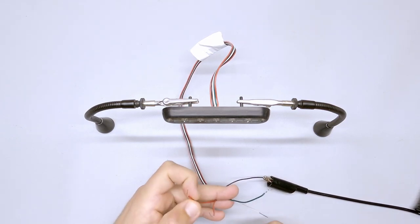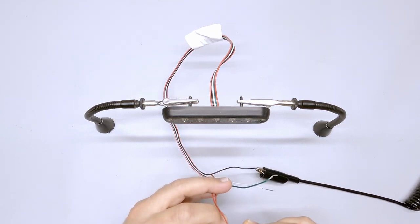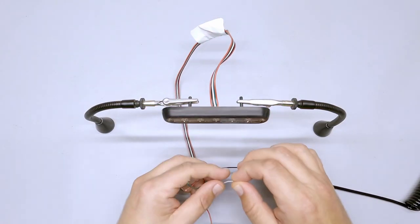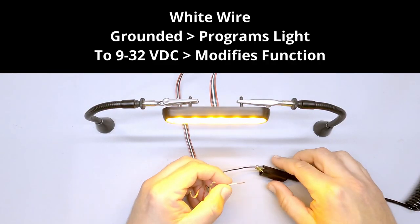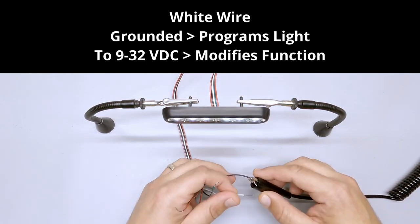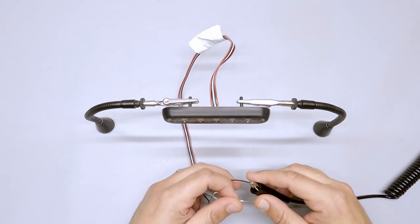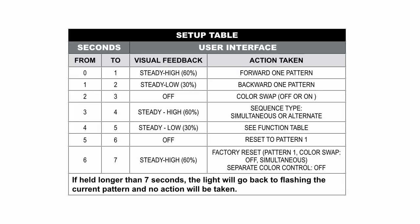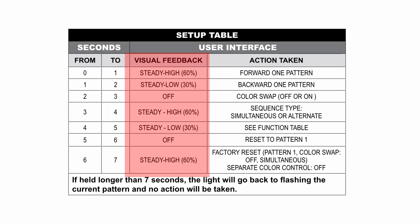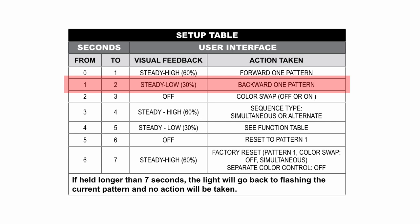Let's start with how to program the lights. I'll give the red wire some power. The white wire is multi-purposed — the first and most-used purpose is to program the light. To do that, you basically tap or tap-and-hold to do different things. On the instruction sheet, it shows that from zero to one second, if you tap it, it goes forward one pattern. If you tap and hold, you get visual feedback showing when each second passes.